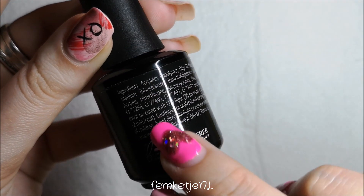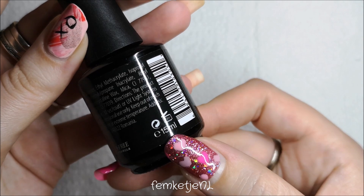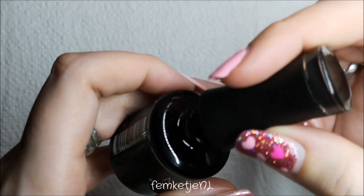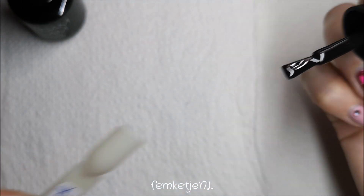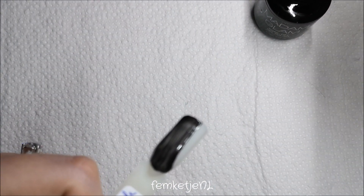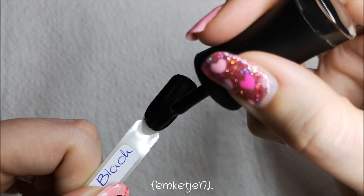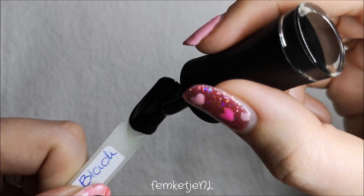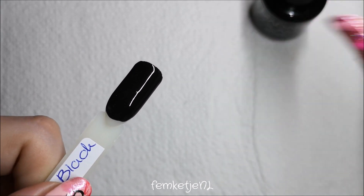Some extra information about the colors: you have to cure every layer for 30 seconds, they are cruelty free, vegan, nine free, and there is 15 milliliters per bottle. These gel polishes usually cost about $19.95, but they have tons of awesome discount codes and really good deals. I also have a 30% discount code in the description box below. I'm not sponsored or paid to share this — Madame Glam just made a code for me and my subscribers.